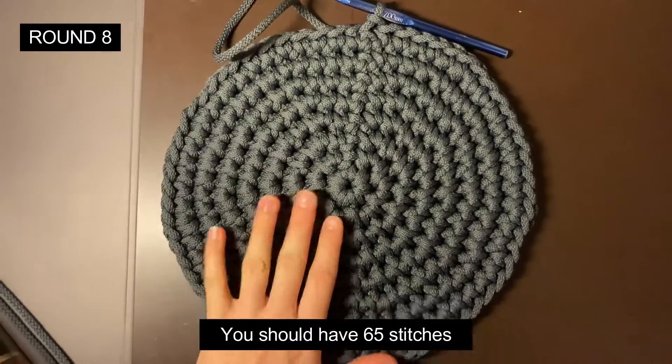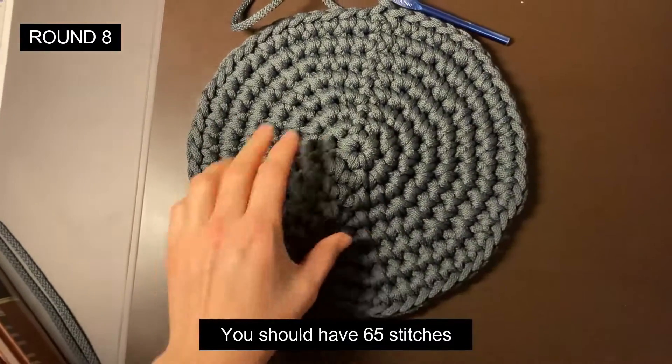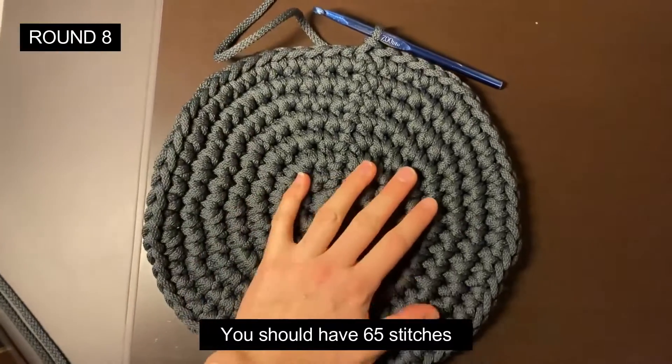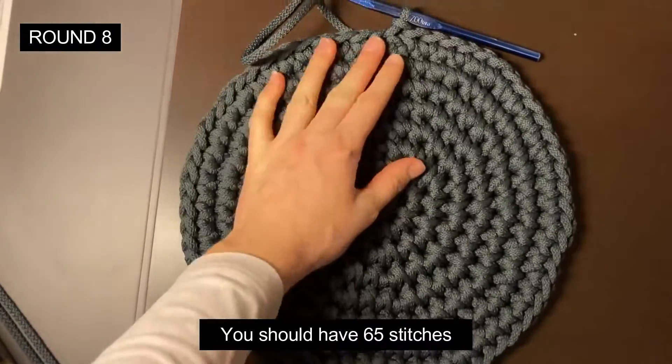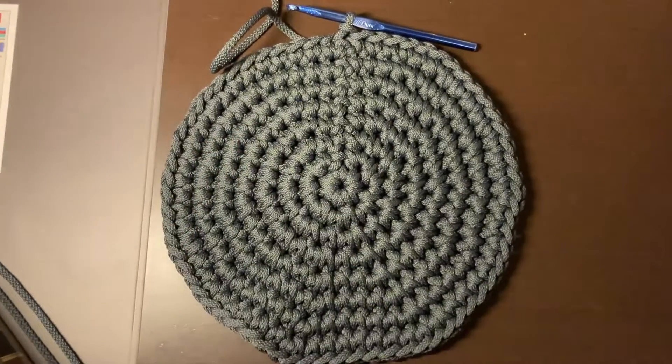If you are getting a curly circle, no worries — mine is also getting a bit curly but I'm making it flat, and in the next rounds you will see everything is going to be okay.